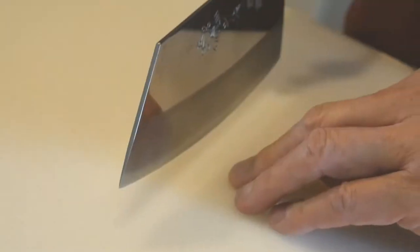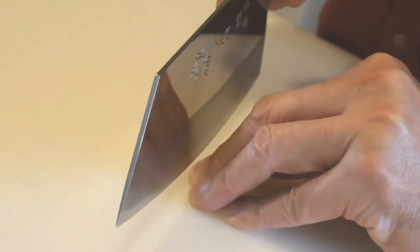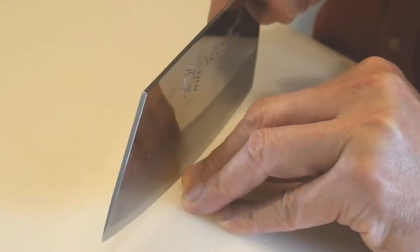During cutting, there are two ways to hold on to the item. The first way is to extend the fingers to grasp the items. This exposes the fingertips to the knife, and it requires close attention to prevent cutting the finger.